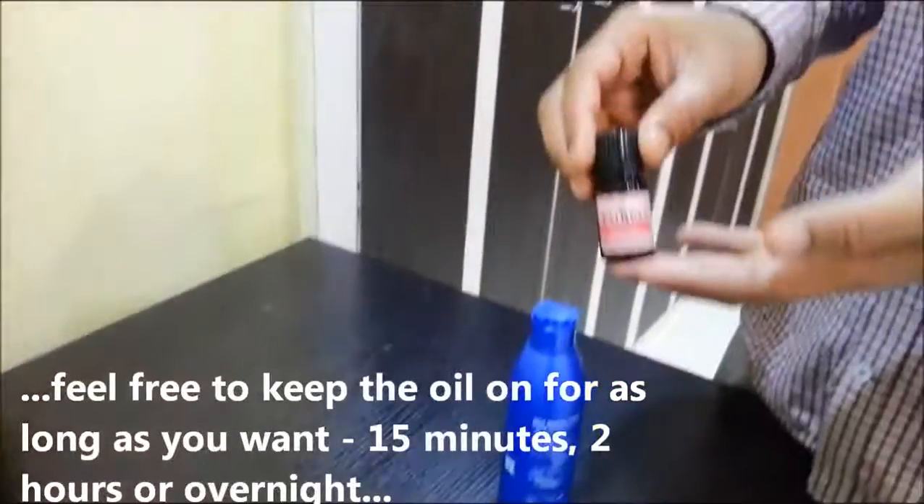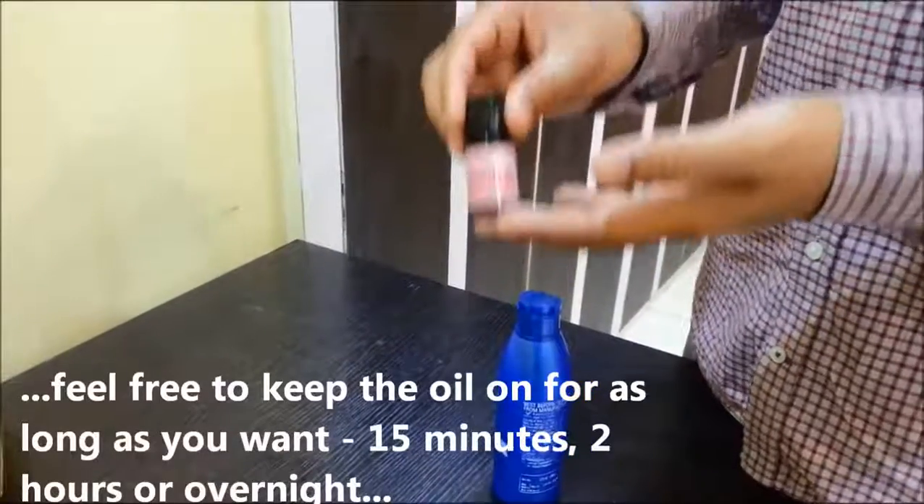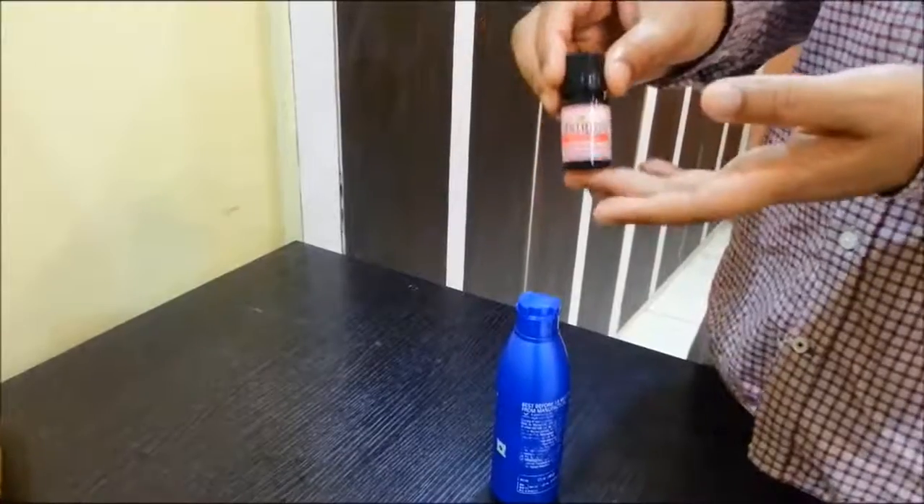After oiling your hair, you can keep it on for 15 minutes, a couple of hours, or overnight. There is no compulsion to wash your hair after this.